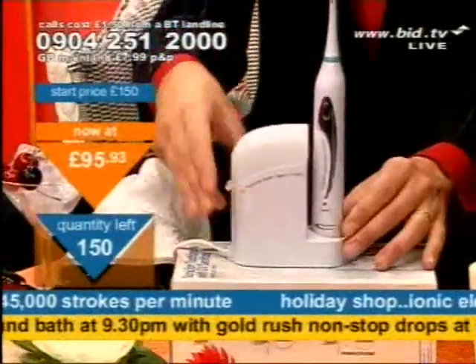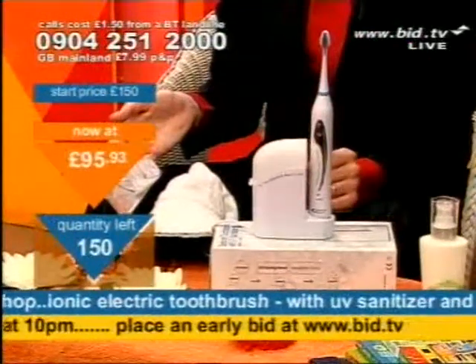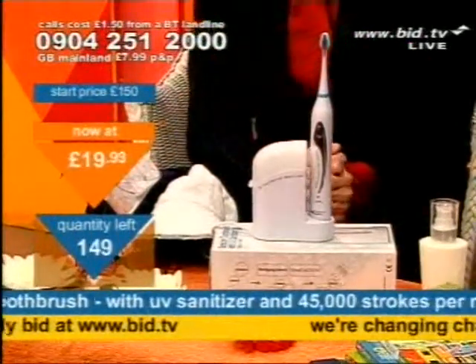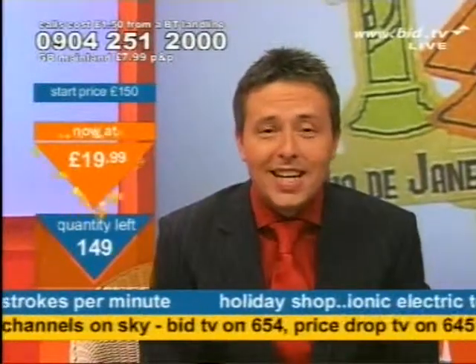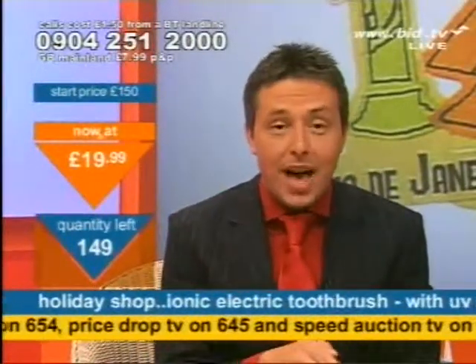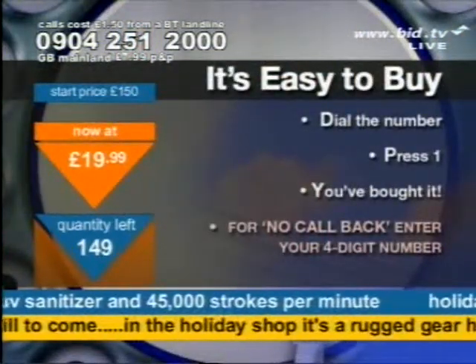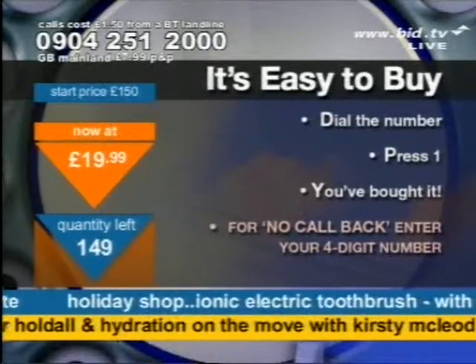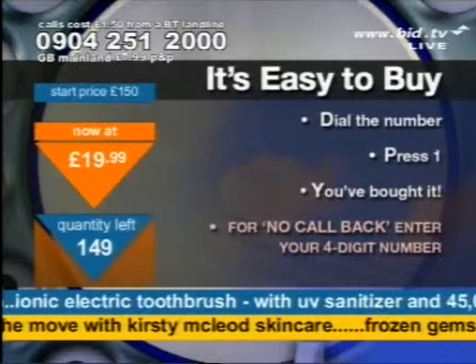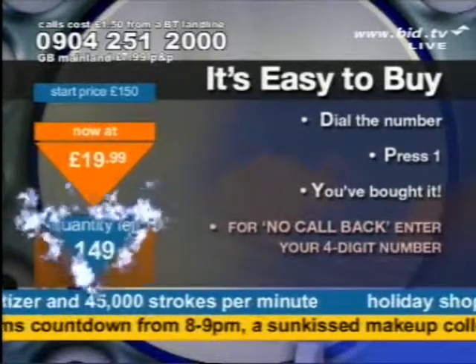I've got 150 of these available at this time. If you want to come in, dial the number now. Look at the price though — in the holiday shop tonight, £19.99 if you want to get in and get what I've got. Dial the number: 0904-251-2000. You don't speak to anybody live. All you do is press 1 on your telephone keypad. Do that and you've bought it. For no call back, enter your four-digit security number that we've previously given you and we will not call you back.